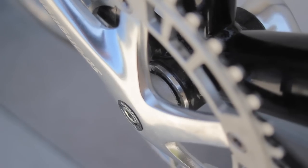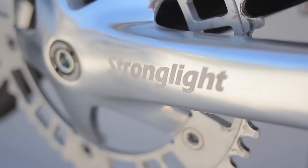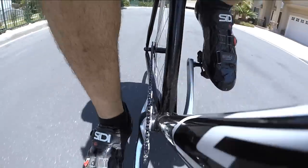These are a very basic track crank set with a square taper bottom bracket. Once everything is tightened up with the crank bolts, I had no problem with a nice, straight, perfect chain line.